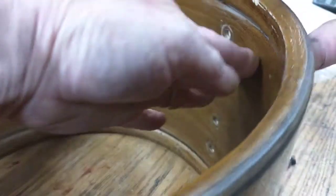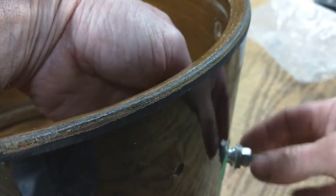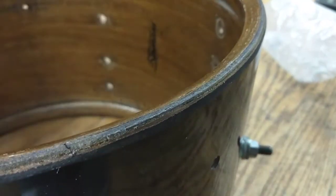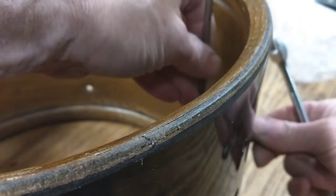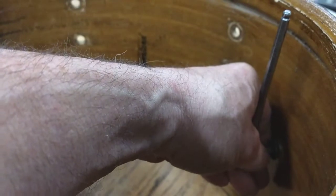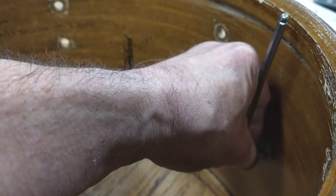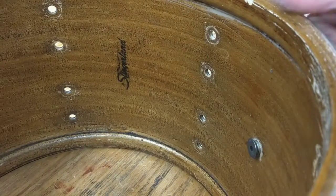We're just going to spin it on here. Then we're going to take our Allen wrench and our regular wrench and just tighten up until the inside just starts to flare. It's just starting to flare now.